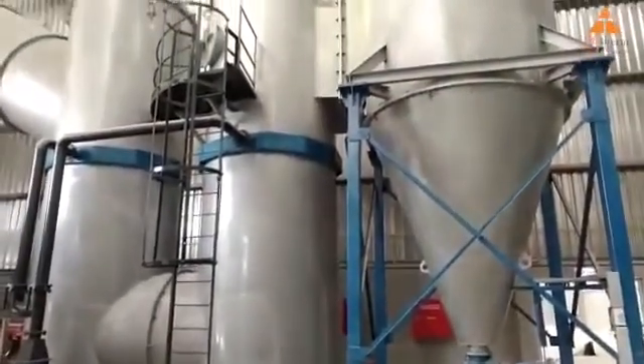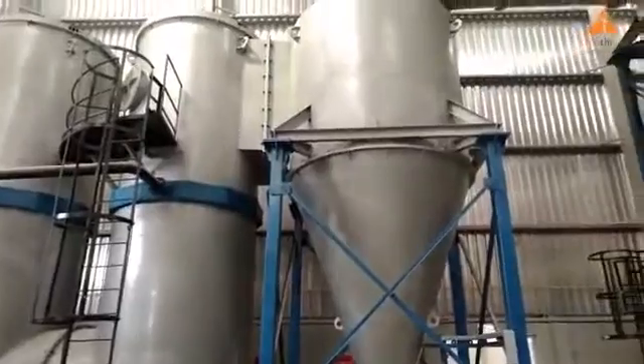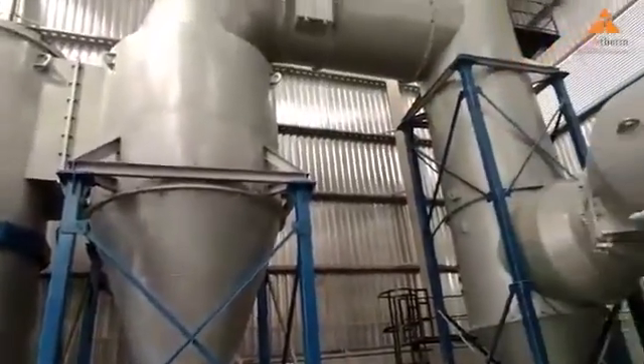Then gases pass through this conical shaped collector unit, which uses centrifugal force to separate the particulate matter.